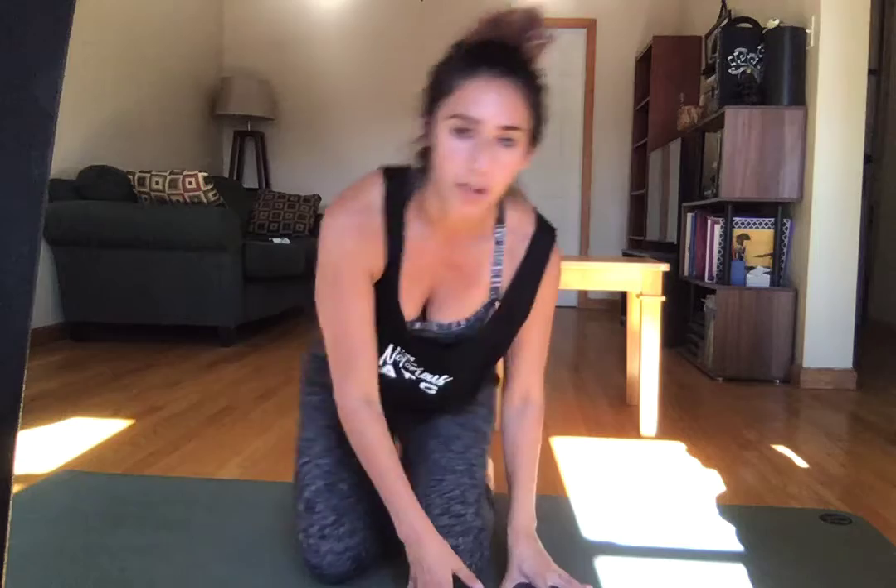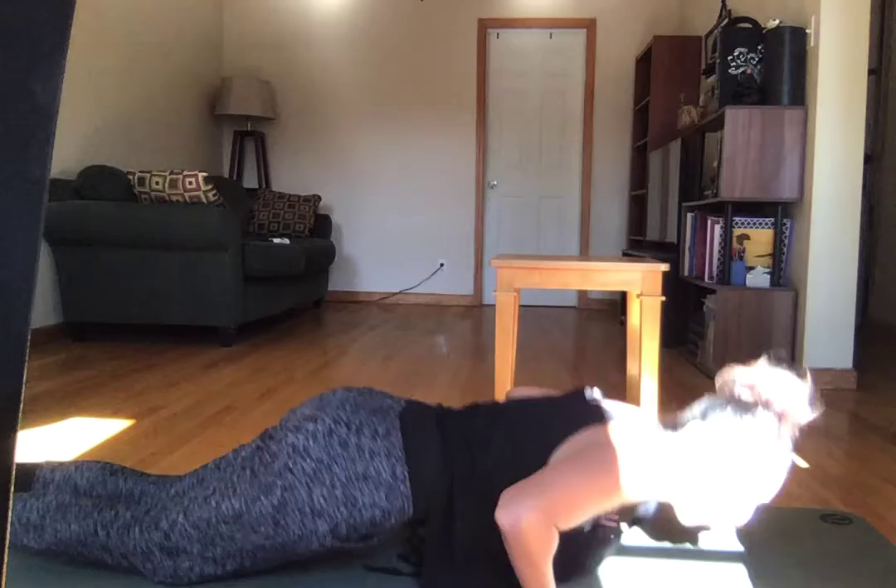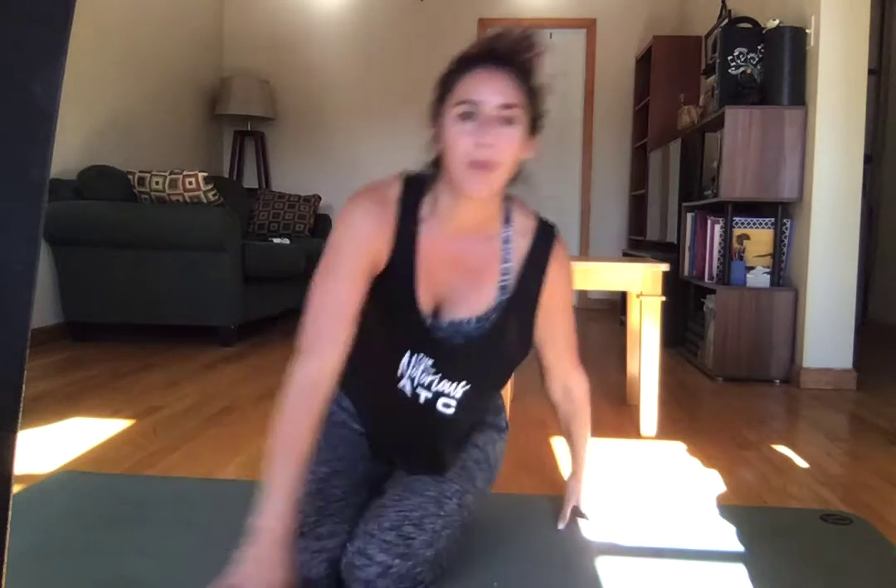Number two, let's talk about push-up modifications. I am not a big fan of the traditional knees-on-the-ground push-up where we just work from there — maybe that's a product of being told in grammar school those were like girl push-ups.